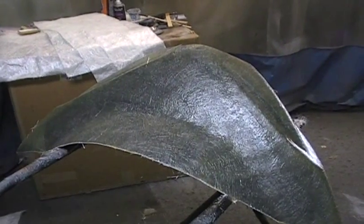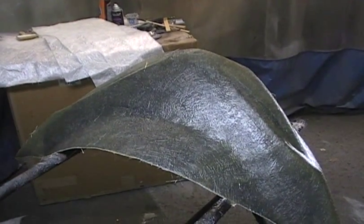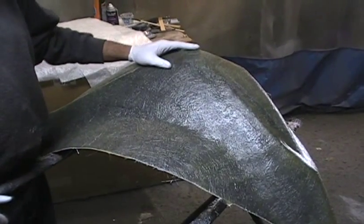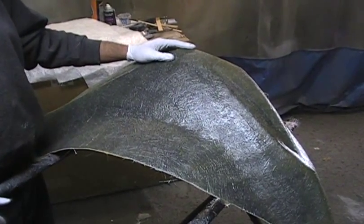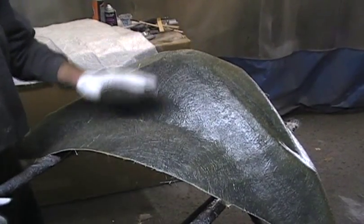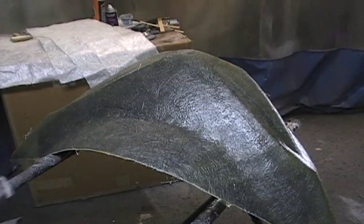Hi and welcome to another Witch Doctor's How To. Today we're going to show you something a little different. We're actually making a front fairing for any of the bikes with a round headlight. Nobody else makes this, so what we're showing you is just something fun today.